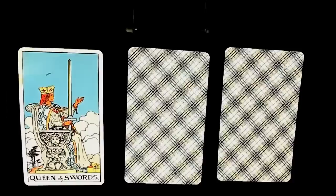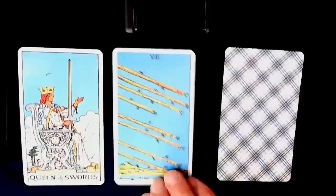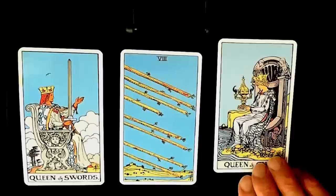The first card we have is the Queen of Swords — that's the overview. The challenge is the Eight of Wands, and the action is the Queen of Cups.